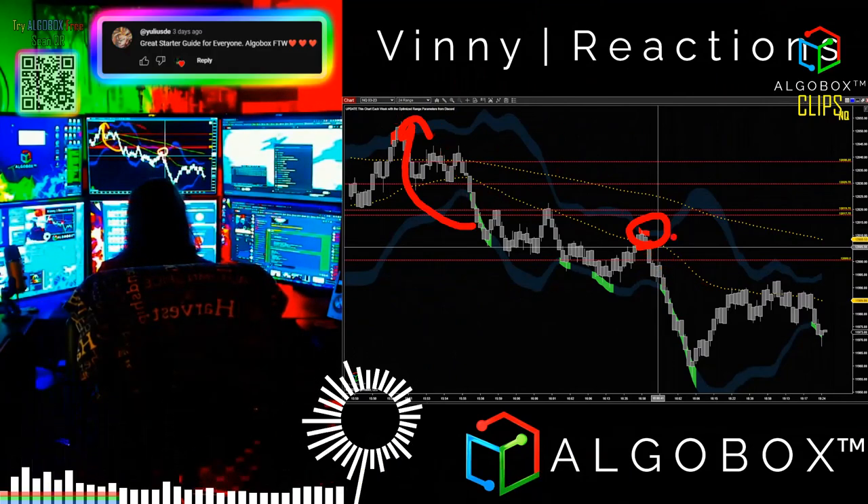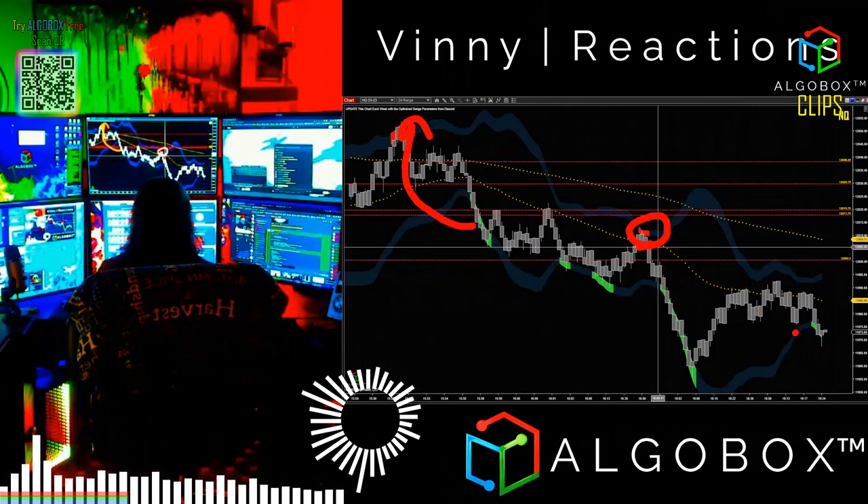But remember, each one of these bars is worth 24 ticks. It seems like it's small, but it's not. These are big moves.